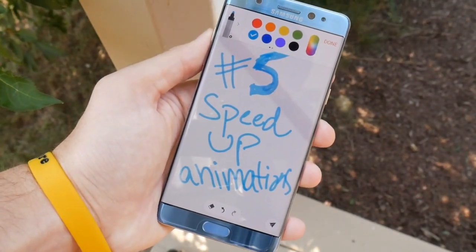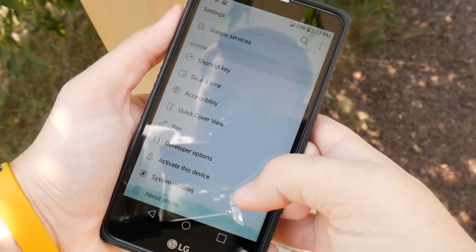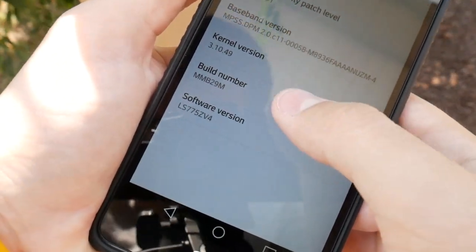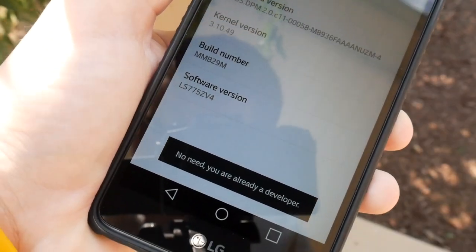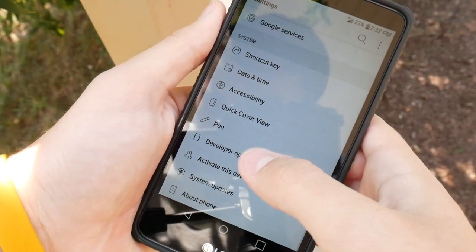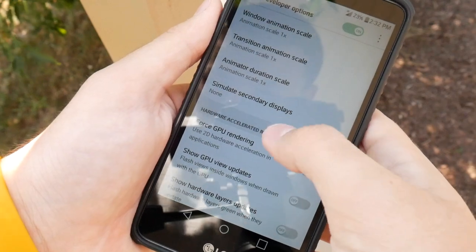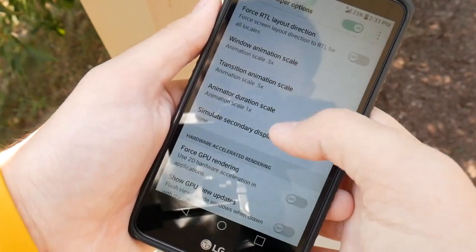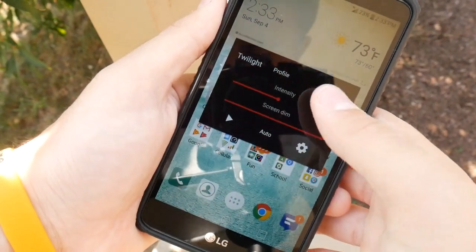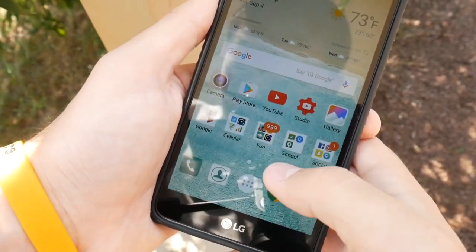Number 5: Speed up the animations. Go into Settings, then About Phone, click Software Info, and tap Build Number multiple times. It will say 'You are now a developer.' Then go back and open Developer Options. Scroll about midway and you will see Window Animation Scale, Transition Animation Scale, and Animator Duration Scale. Set all of those to 0.5 and you will notice a huge speed improvement with the animations — they run a lot faster. This really helps if your LG Stylo 2 is slowing down a little bit.